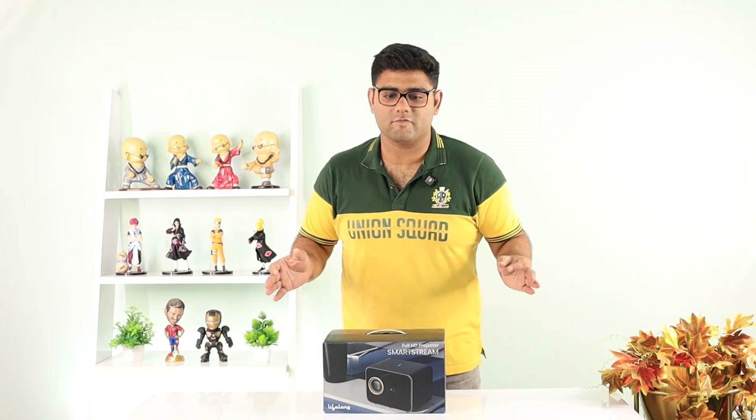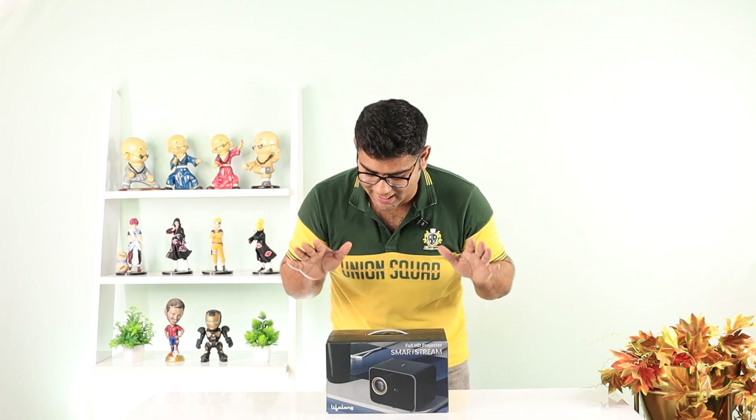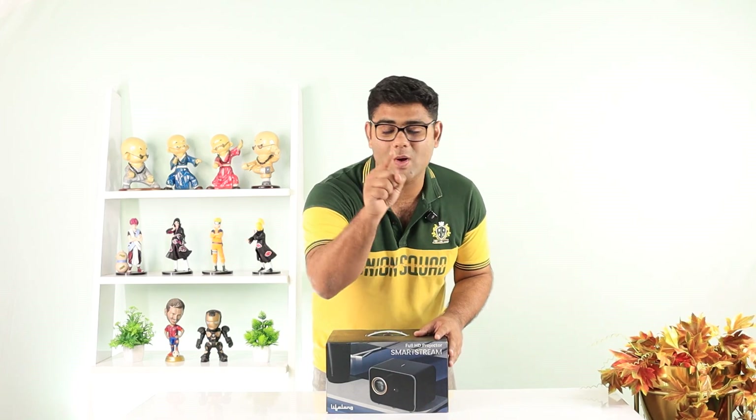Hi everyone, so today we have with us the Lifelong Smart Stream Projector. It is not a regular projector — it is a package full of entertainment for you and your family.